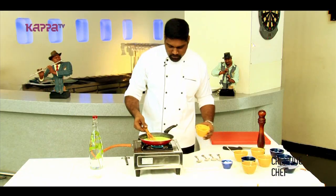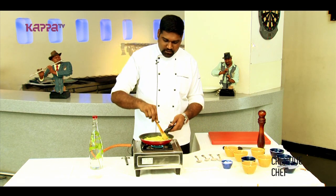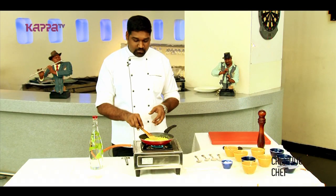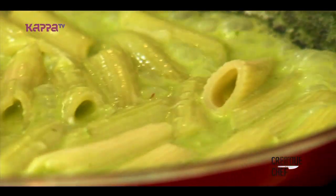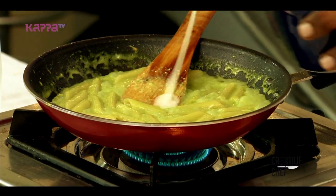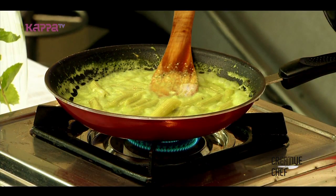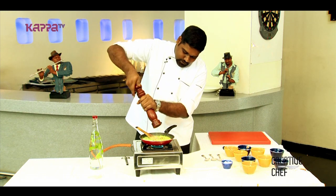Then we will put in our pasta. We are preferring penne pasta here, but you can use any pasta — macaroni or any other pasta available in the market. Meanwhile, we will put a little cream into this. Once this starts getting the coating consistency, we will put in our chilli flakes and a little fresh pepper.